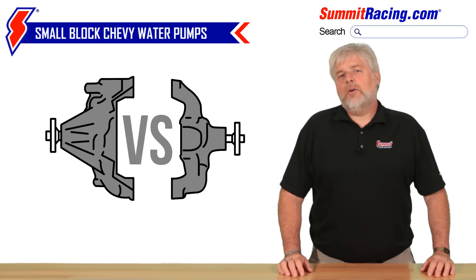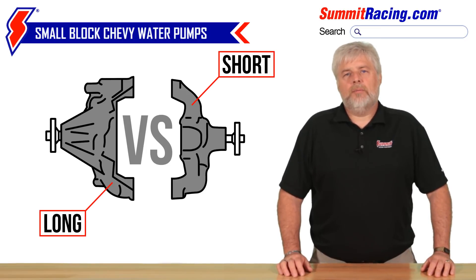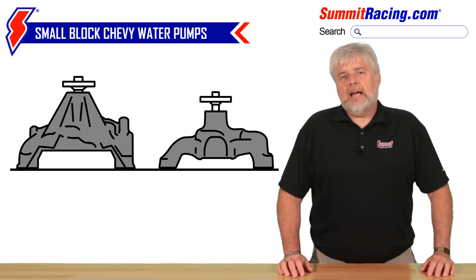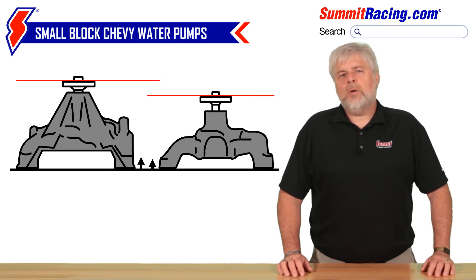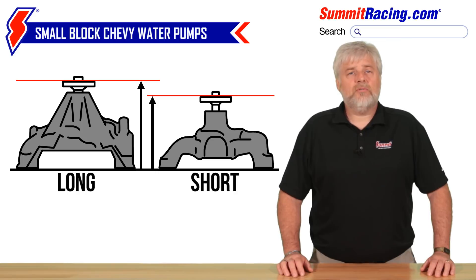Many decades ago, engineers at Chevy developed two different styles of water pumps for their V8 engines. They're commonly known as the short water pump and the long water pump. Their names are derived from the height of the water pumps. If you set them each down flat on their mounting surfaces, one pump will be taller than the other. The taller pump is the long version and the shorter pump is, well, the short version.